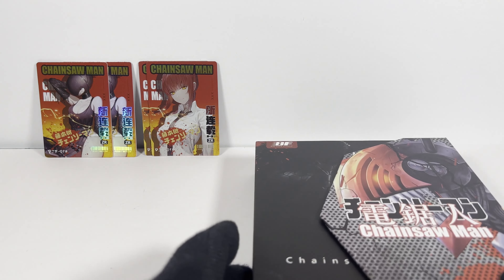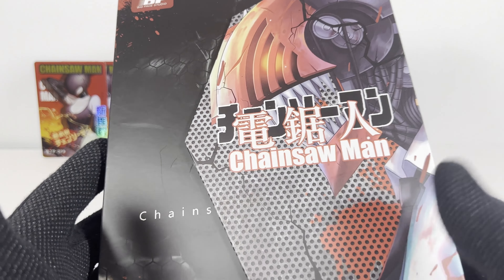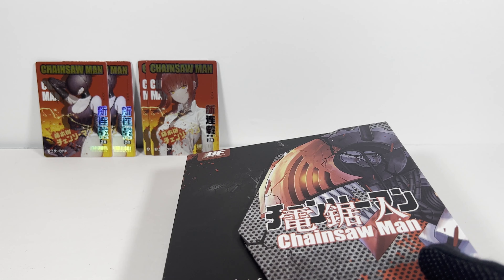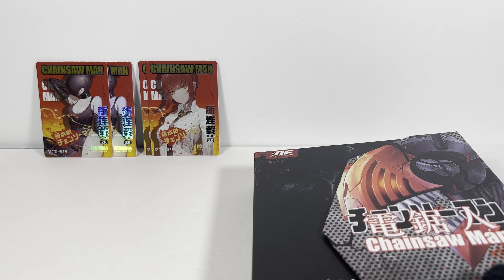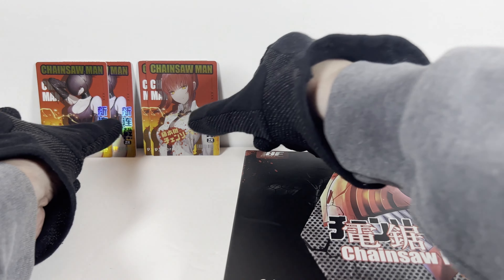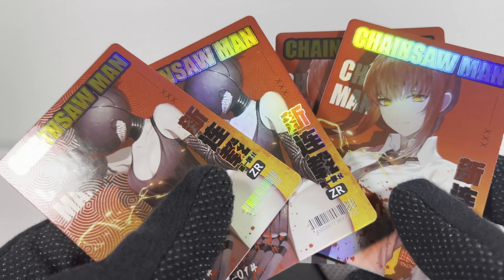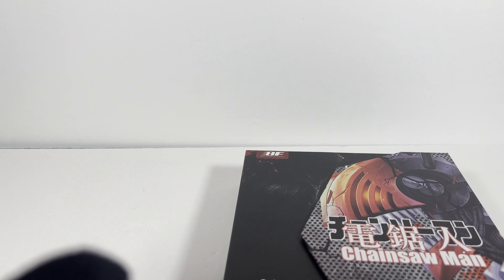So that was the quick viewing of the Chainsaw Man box of cards. I got two of them. I have to say I'm sort of disappointed — these were very standard cards. I think I paid 30 bucks for these, so 60 for two, and getting the same super rare cards in both boxes was atrocious. Let me know what you thought of these. Did you get them? Did you get better cards? Did you get a lot of dupes like I did? Let me know in the comments below, and I will see you on the next one. Thanks everybody.